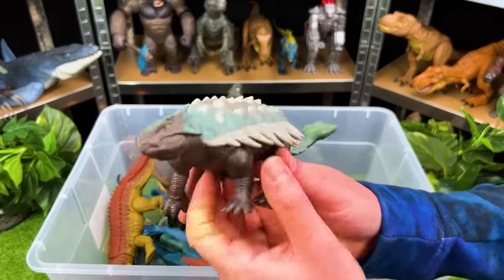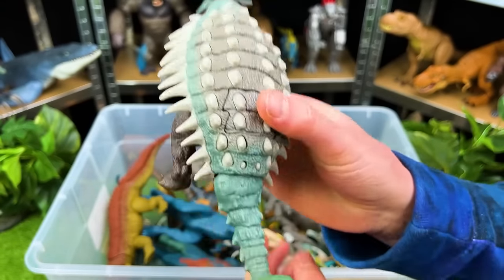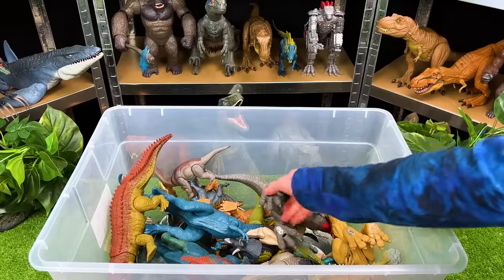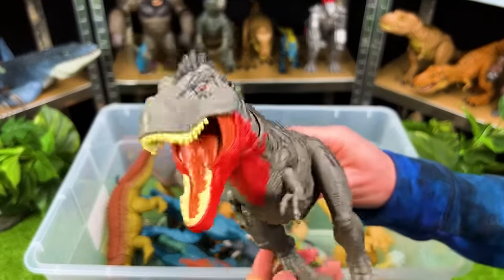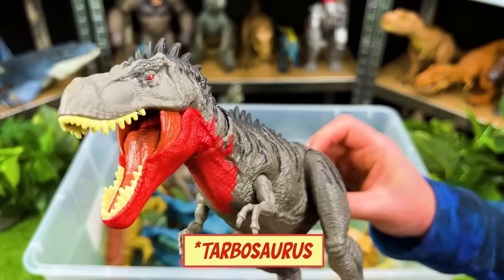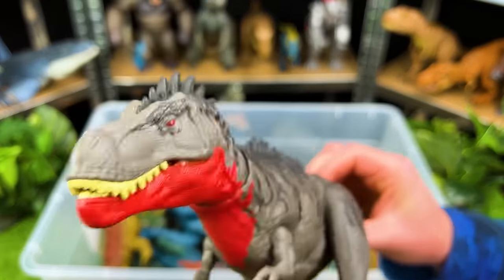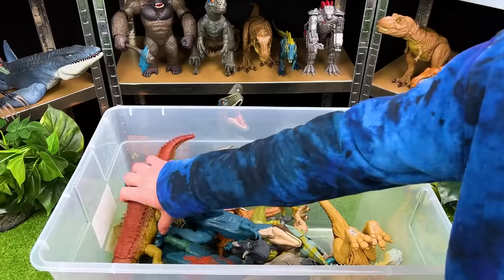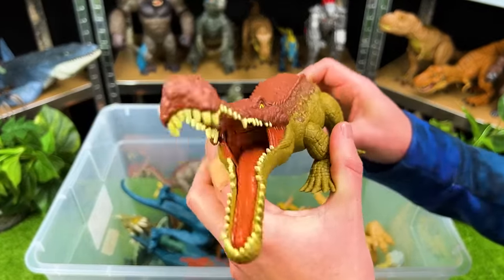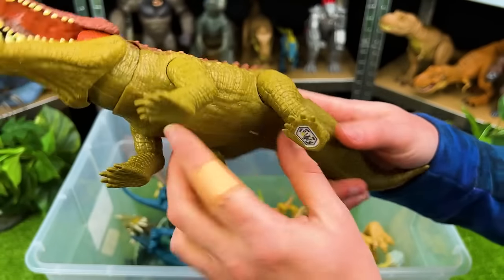Right over here is an herbivore — this is the Ankylosaurus. Look at all that armor plating. Here is a scary looking predator — look at that red all along its neck. This is the Carcharodontosaurus. See all those spikes along its back? That is super awesome. Right over here, this predator looks kind of like an alligator too. This is the Sarcossagus with all those teeth in its mouth, and this red scaling all along its back, and then the green bottom.